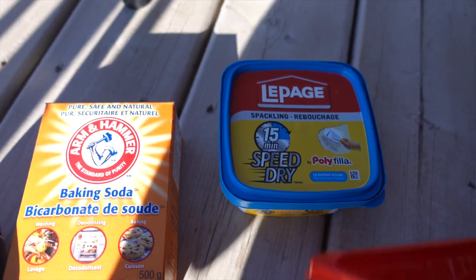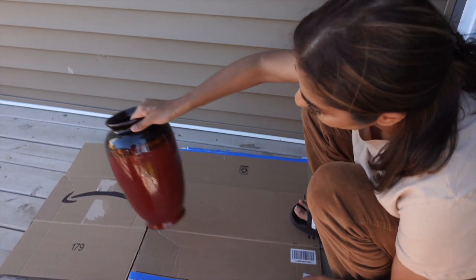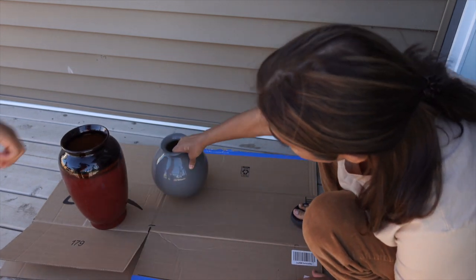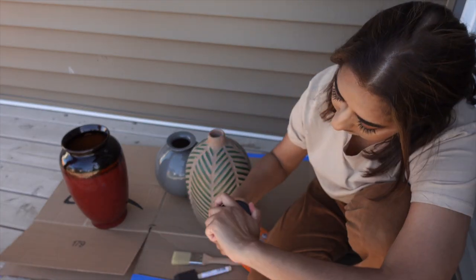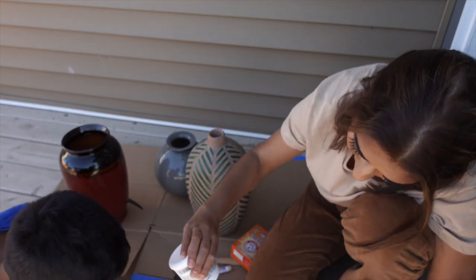This speckling paste is ready to use — it is very easy and will dry in about 15 minutes. I am going to mix the paint in a cup. I will take as much paint as I need and add baking soda to it.